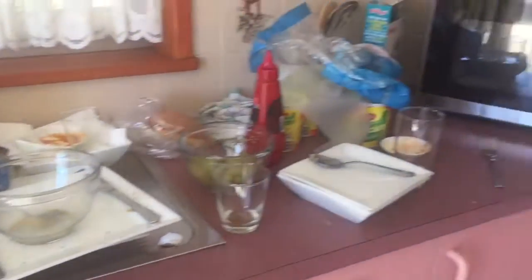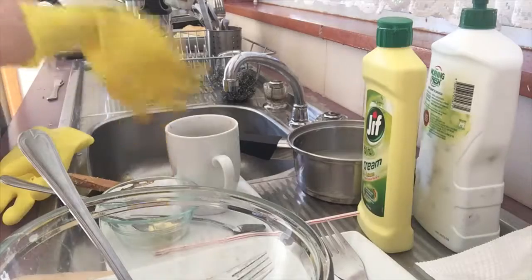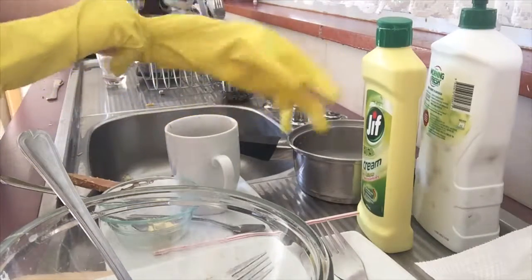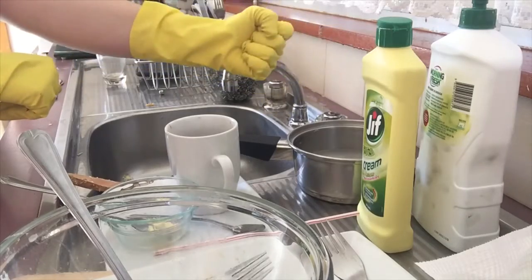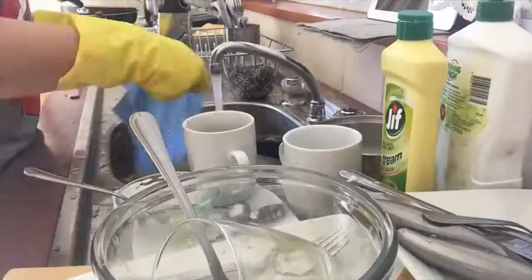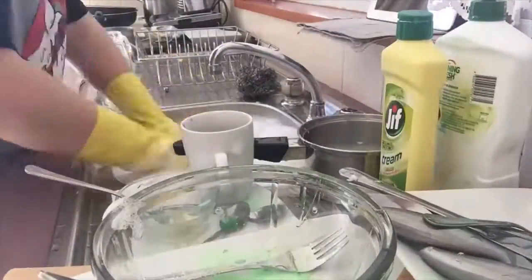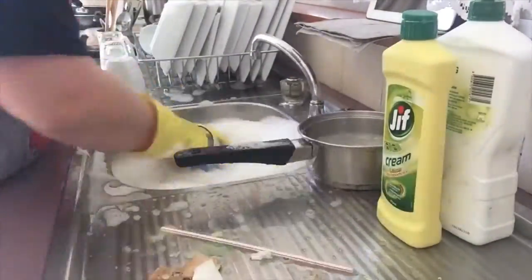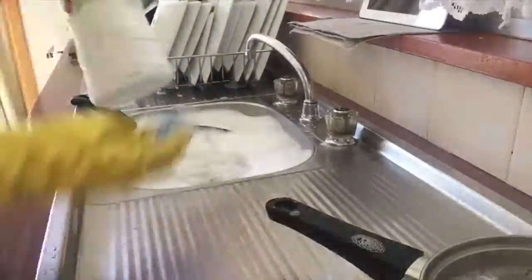Alrighty, I'm going to do the dishes and clean the kitchen. I'm done my part. I'm done with this.